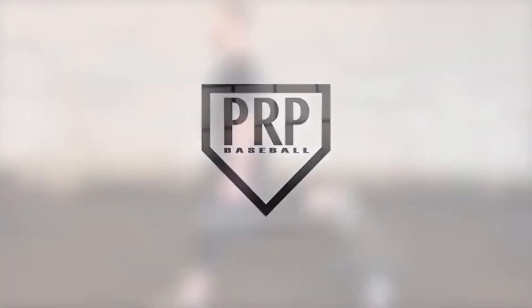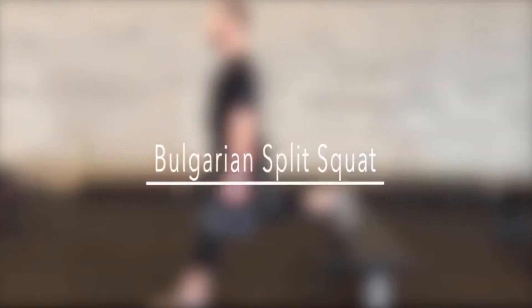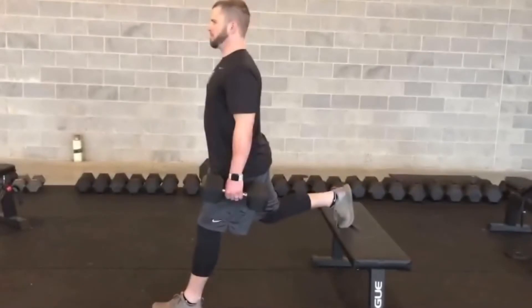The Bulgarian Split Squat is a great movement for improving strength and stability of the lower half in a unilateral fashion. We start by setting up with the back foot that isn't being trained elevated on a bench. For the leg that is being trained, make sure toes are pointed forward, not slightly inward, and work to grip the floor with your foot.